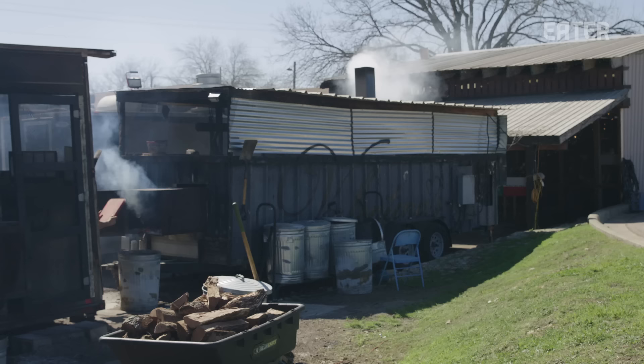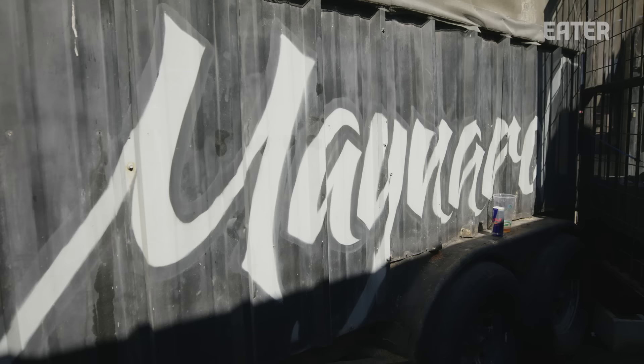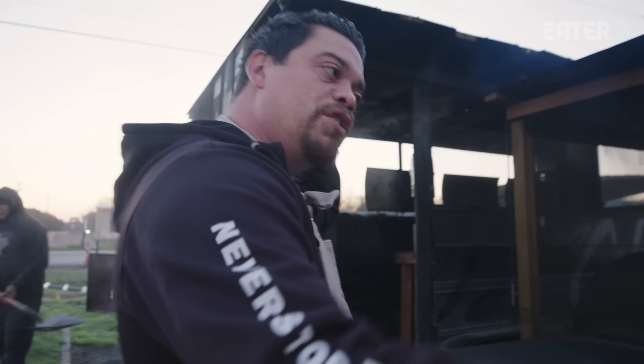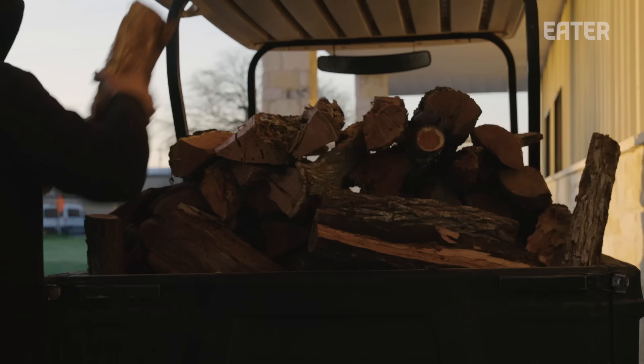So here we have our pits. Everything's named after my favorite bands — there's lead singers. We got Maynard, Cornell, and we have Cobain. This pit — the day that I went to go pick it up from my welder, on the radio is when we heard that Cornell had passed away, so it was meant to be.